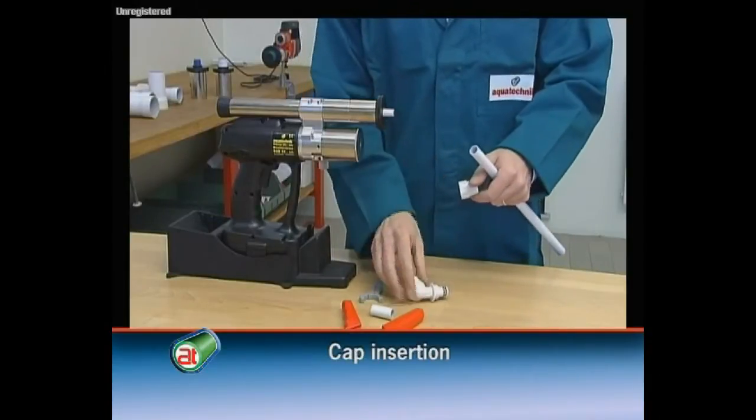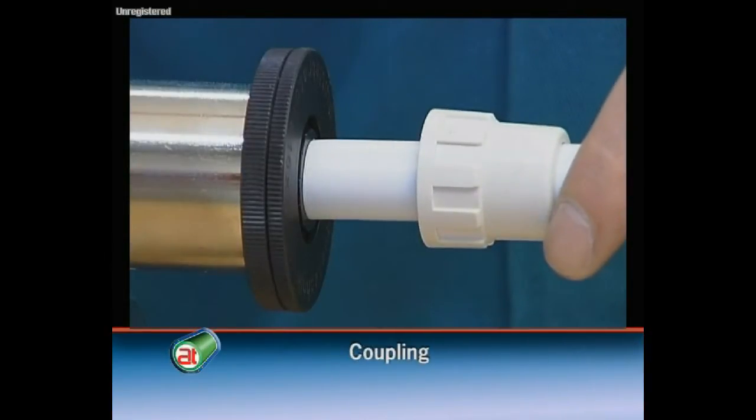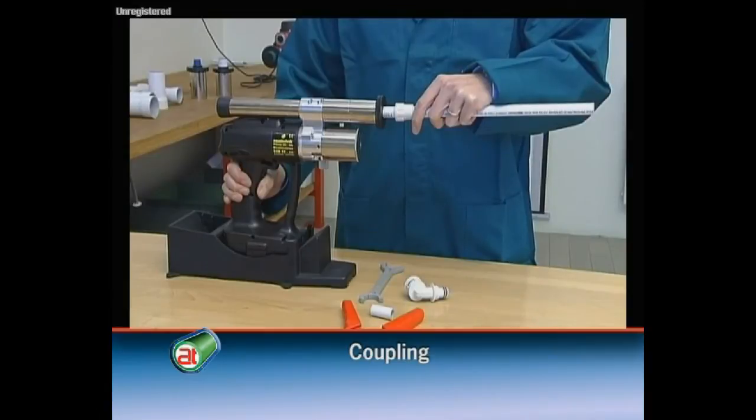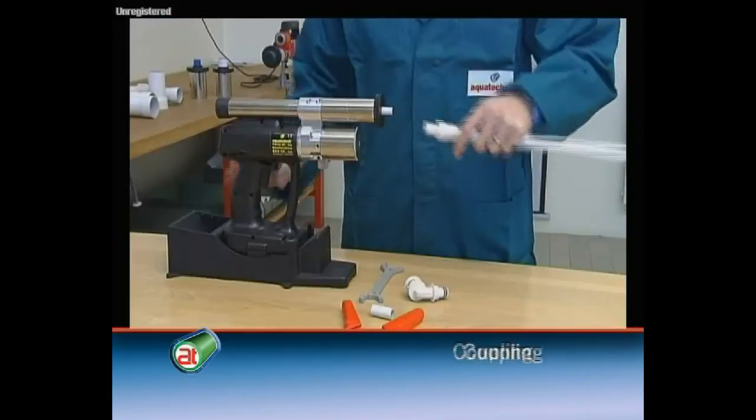Insert the cap on the pipe. Push the pipe up to the end stop of the mechanical expander and then start the equipment until the complete formation of the coupling. The pipe will be automatically released.